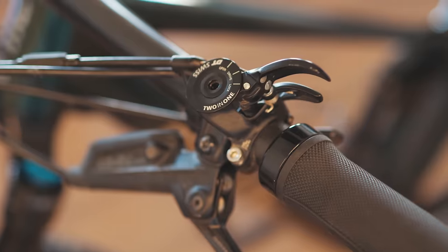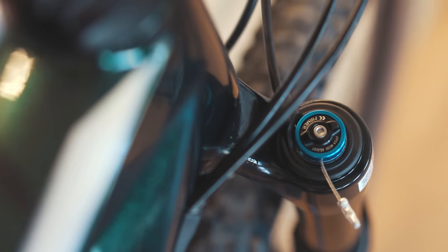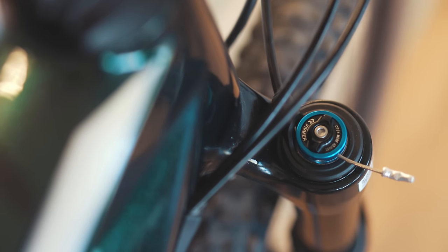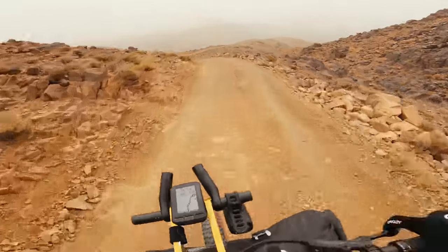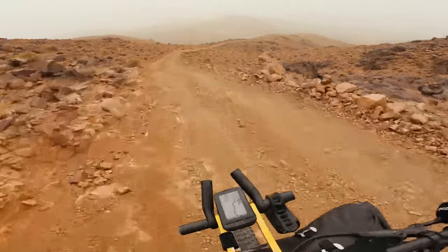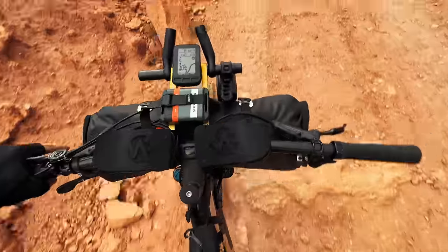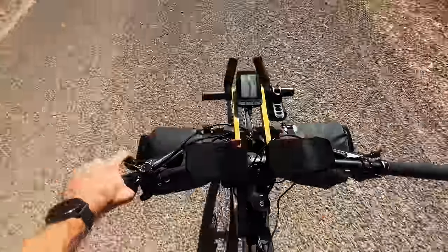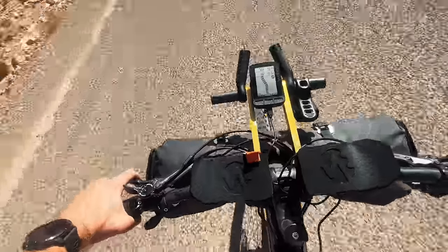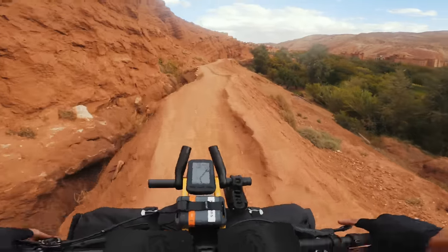One thing I really liked about this bike was the lockout. On the left-hand side there's a lockout lever that allowed me to run the suspension either fully locked out, half locked out, or fully unlocked. With it fully unlocked I got the full 120mm of travel front and rear. With it semi-locked out it was firmer, so when climbing rocky hills where I needed pedaling efficiency, the semi-lockout was really useful. And the full lockout I used on the road and on smoother off-road uphill sections.